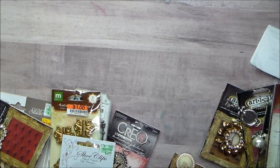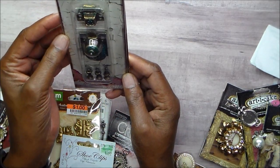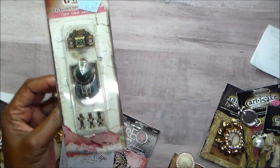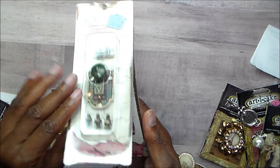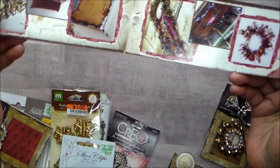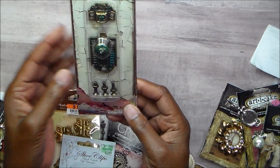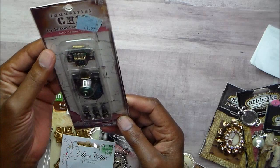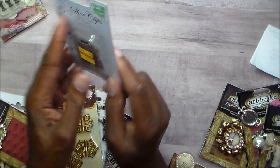We are going to start with this industrial chic piece — it's like a door handle, a doorknob, with all the pieces. Yes, I still have a squeaky chair — I'm looking for a chair but haven't found one. It shows you a lot of ways their stuff is used, like for jewelry and all kinds of things, but I think this would be a great look on a box or something similar.